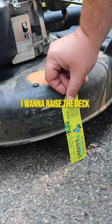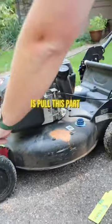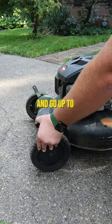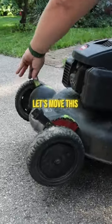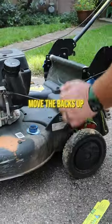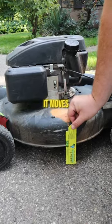And if I want to raise the deck a little bit because it's getting to the summer and it's getting hot, all I need to do is pull this part on the front wheel and go up to the next level up. Let's move this other side up, and you would also do the same thing in the back — move the backs up — and then let's recheck to see how high it moved.